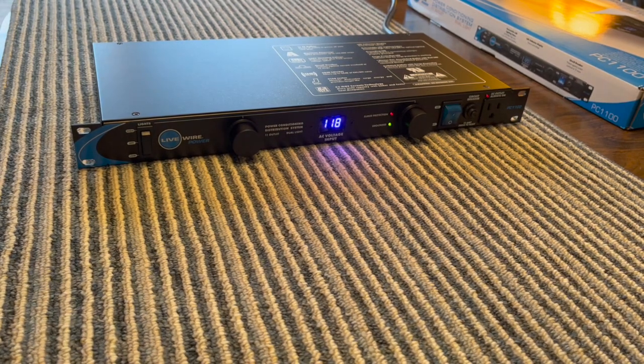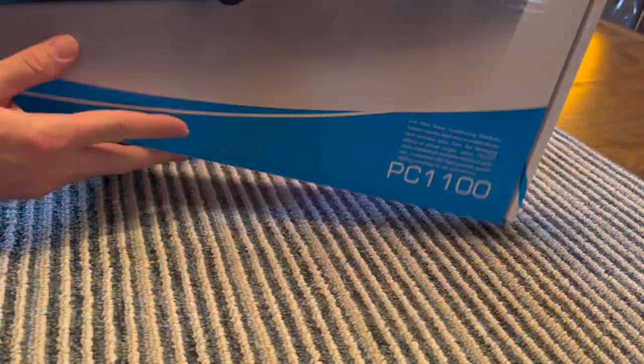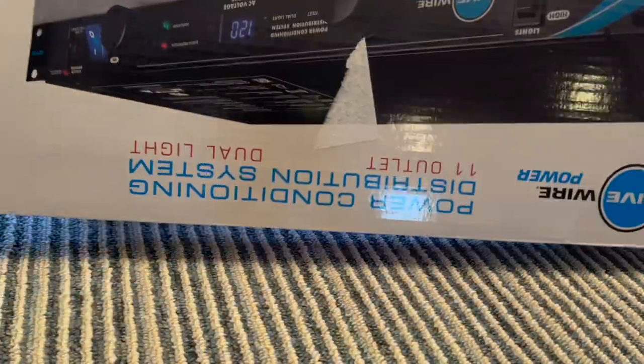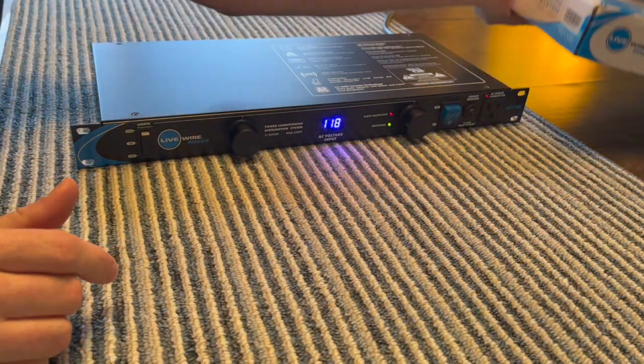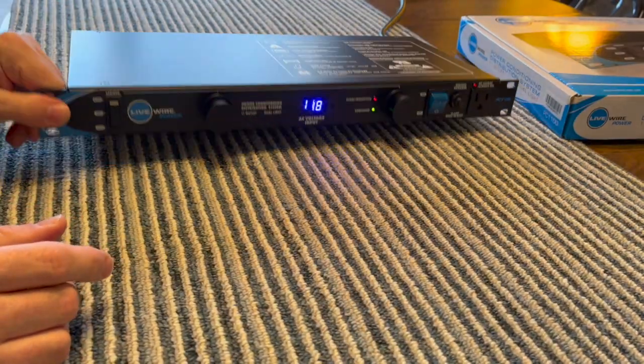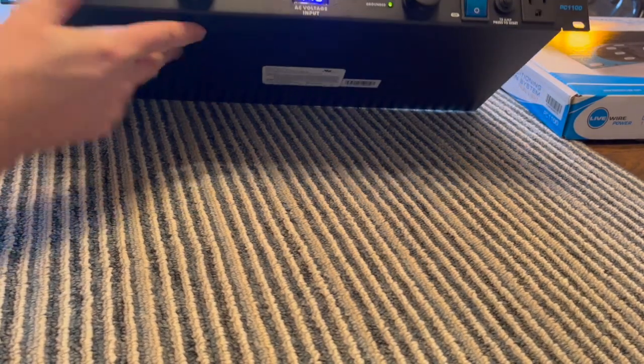I bought this Livewire power conditioner — power conditioning distribution system — off a deal of the day on musiciansfriend.com. It feels really, really beefy. I paid around a hundred bucks.